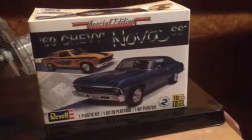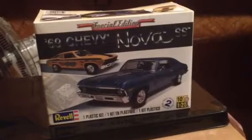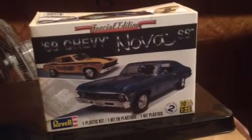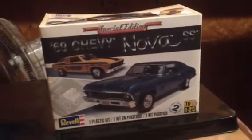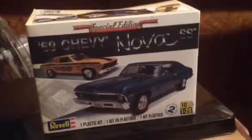There is a Chevy Muscle Car group build going on and it was started by Darren Cooper and Chris G. Darren Cooper is doing this model right now and I look forward to seeing his results on it.